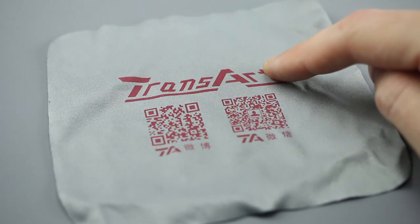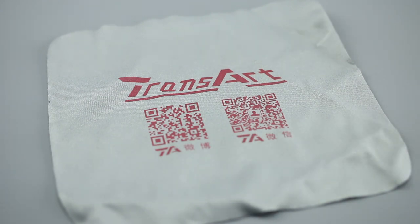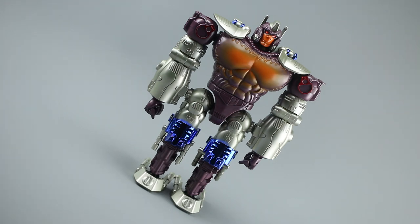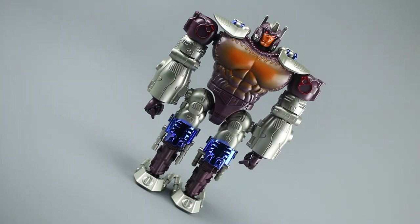I do like that they branded the little cloth that was in his back - you've got to get the merch right. Let's take a look at this guy in robot mode, and first impressions are that it does a very nice job at recreating Optimus Primal. It's in his Transmetal form, and the original toy of this guy - on which this design is quite clearly heavily based - really wasn't that far from the cartoon at all.